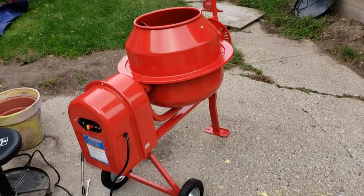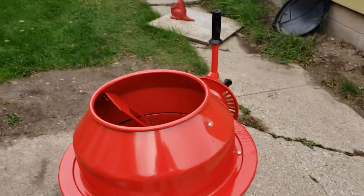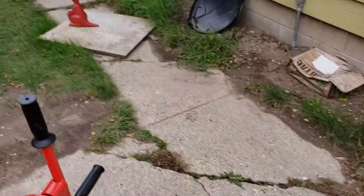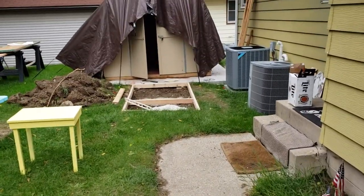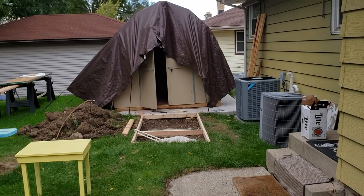Seems to run all right. When I was a kid, I laid cement with my dad and we mixed it by hand. I built a shed over here and I'm going to lay some cement, so we will see what happens.